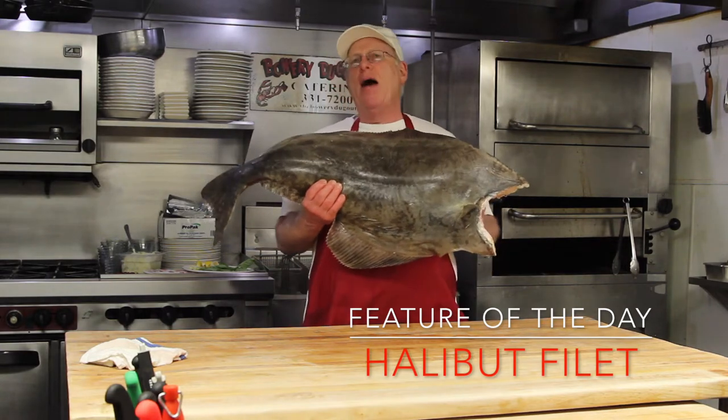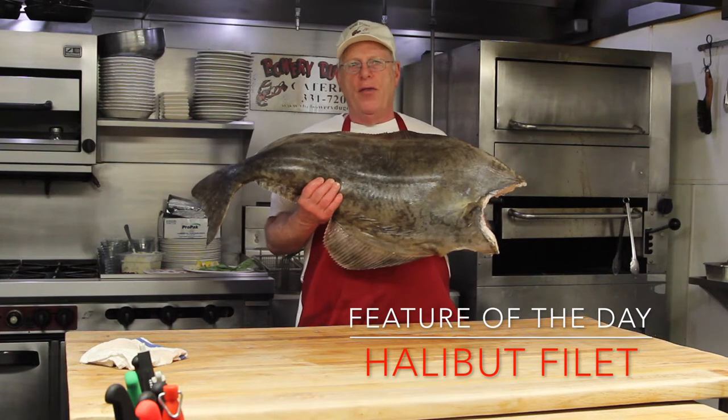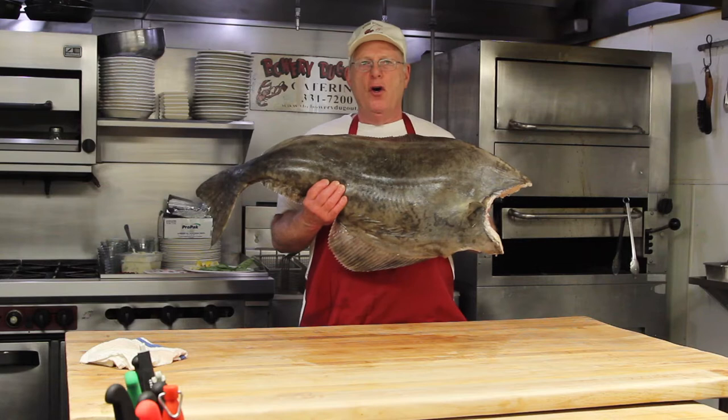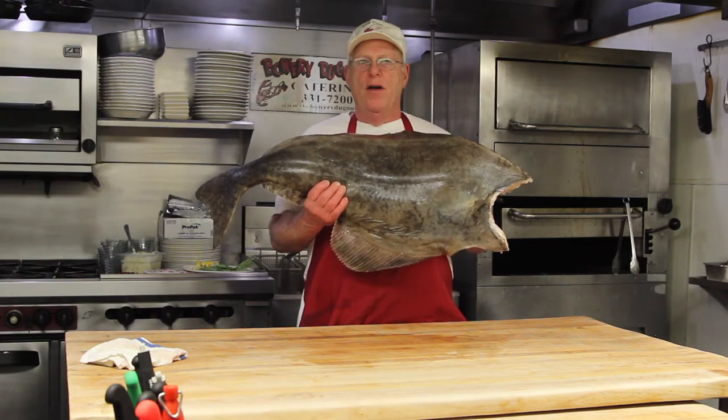This fish is 23 pounds, and probably has a waste factor with head and guts of roughly about 30 to 35 pounds. We're going to fillet it today, cook it, and show you how wonderful this pearly white denizen of the deep is.